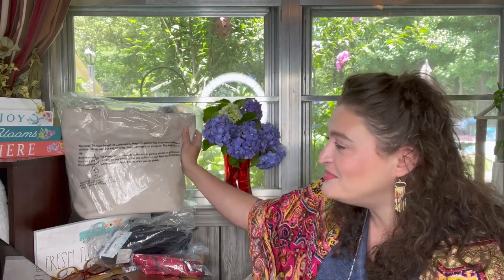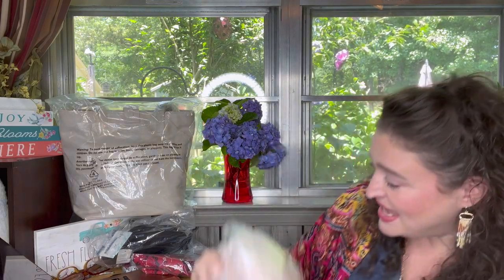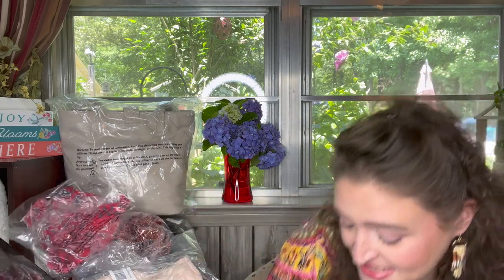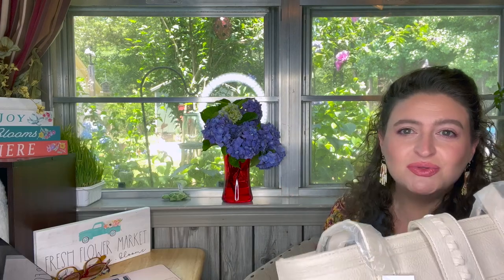I've been in a bag mood lately — I've got the bag bug and I'm just buying bags like crazy, and some swimwear. And I've really needed swimwear lately because it's full-on summer weather. So let me get all this out of these bags and let's look at this bag first.